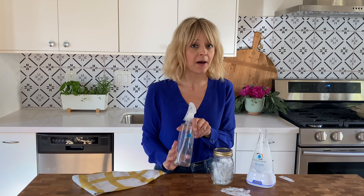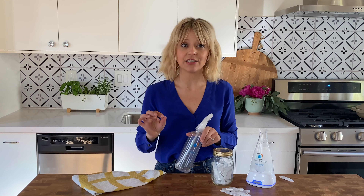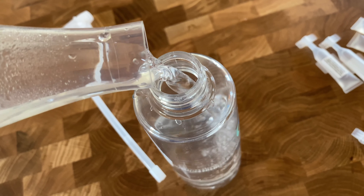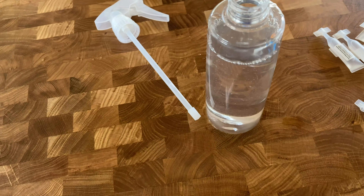I also like that it's pretty environmentally friendly, because you take this bottle that it comes with in their starter set and you just refill it over and over again. It is a direct-to-consumer product, so it's not sold in stores. One of the reasons it's not sold in stores is that it's not shelf-stable, so once you make a batch, it must be used within two weeks.